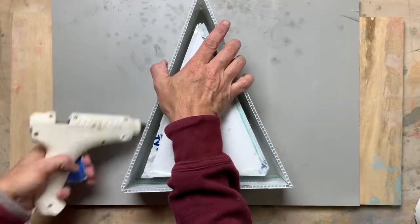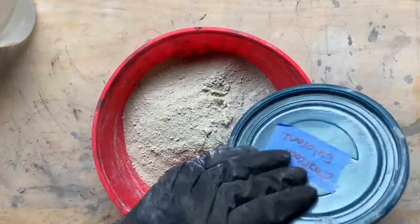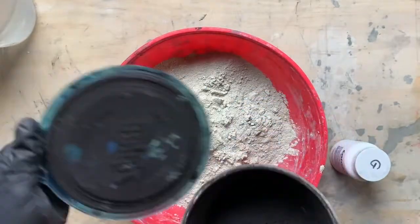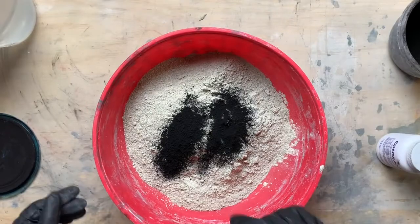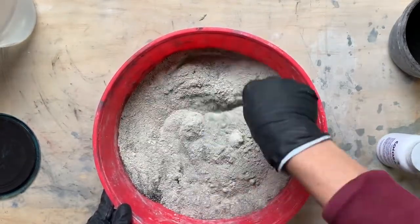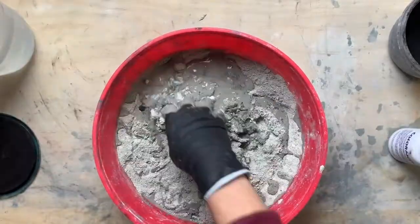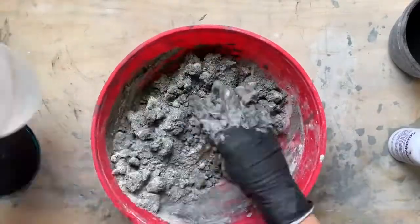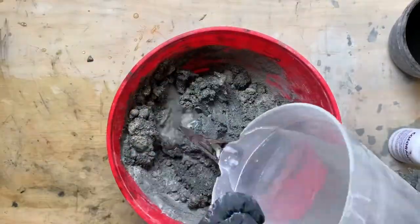Now we're ready to mix and color the cement. If you have a powdered colorant, add that to the dry mix first, then add water and mix well. In addition to black, I also added a touch of green. You want the consistency to be like a thick milkshake.